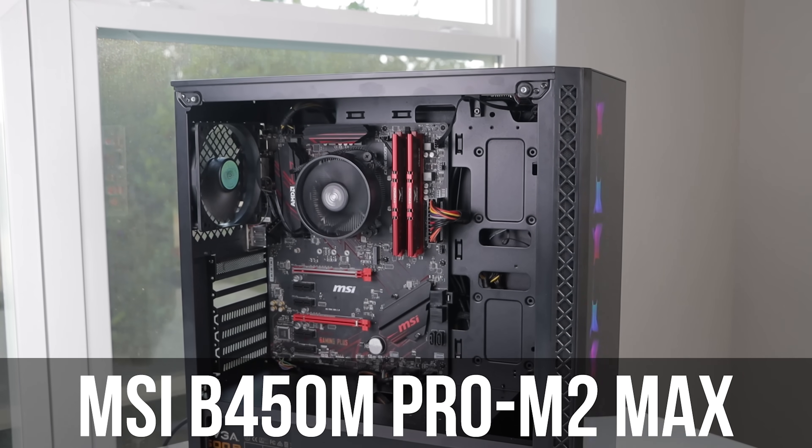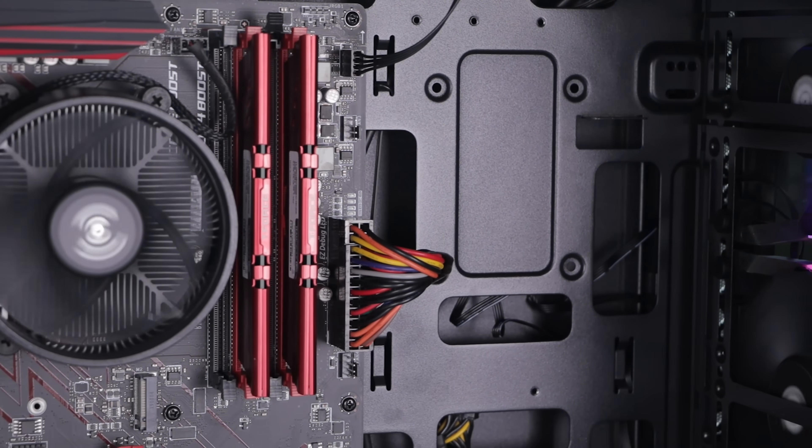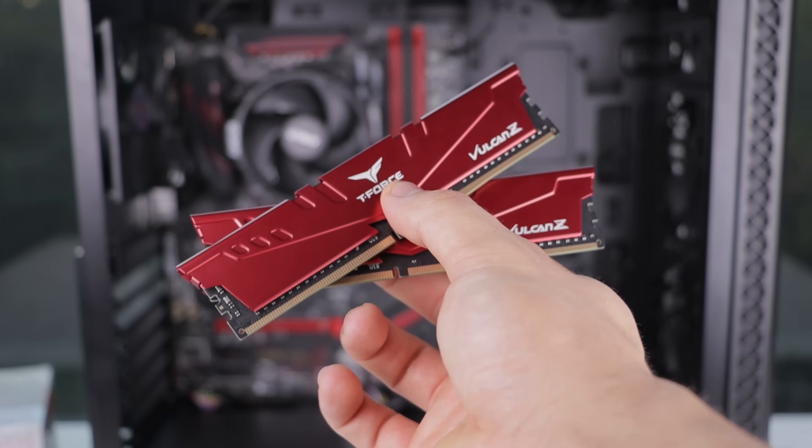For the motherboard, I'd like you to choose any MSI B450 Max motherboard of your choice. In this build I'm using the B450 Gaming Plus Max, but on Amazon you can get the MSI Pro M2 Max for $75. These Max series MSI motherboards already have support for Ryzen third-gen processors out of the box — no BIOS update required — and from what I know they're the only B450 boards that support third-gen Ryzen out of the box. Since they're B450, they also allow overclocking on both the CPU and GPU portions of the 3400G for more performance.